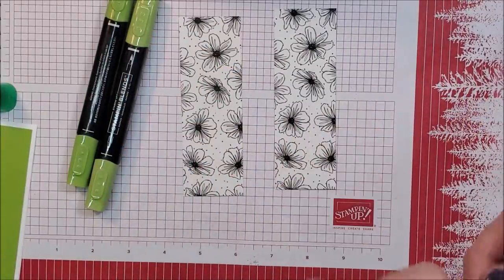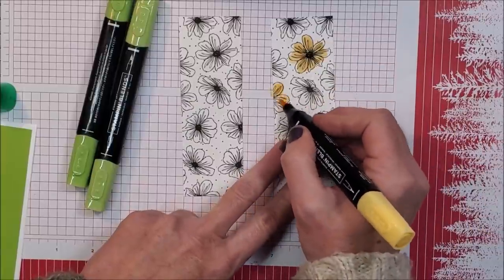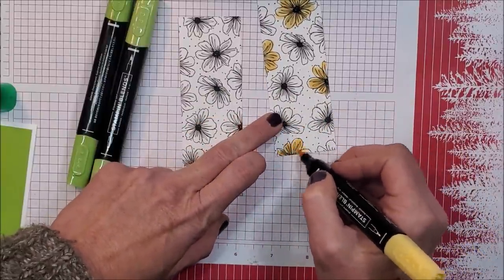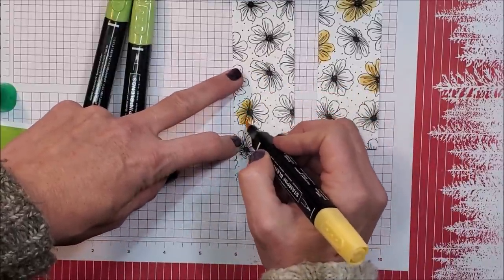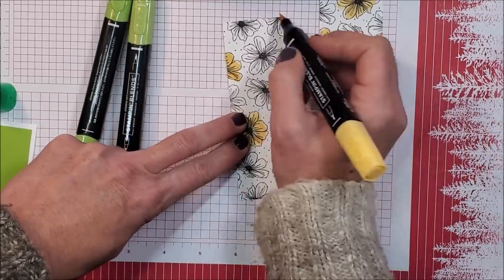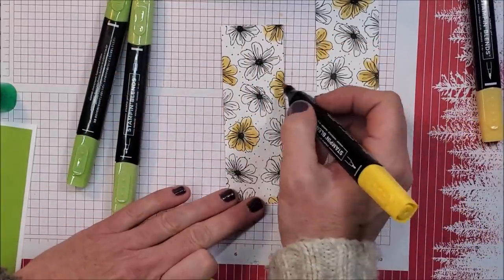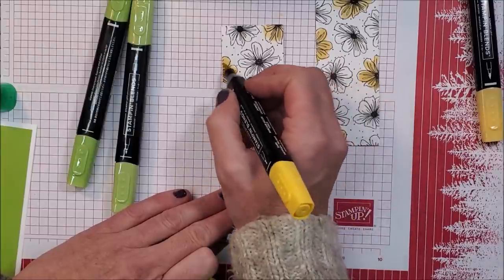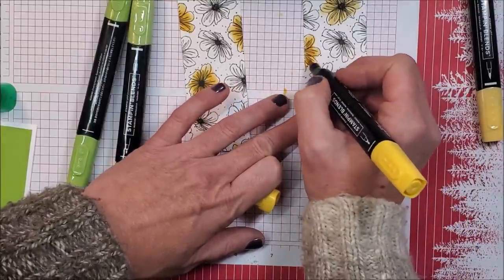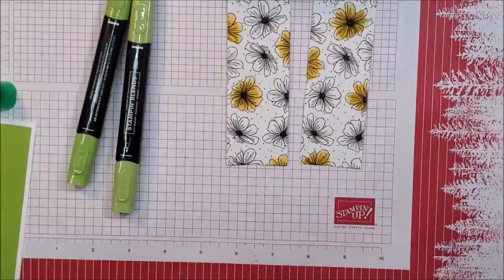I have my dark and my light daffodil delight, and I'm going to start with my light and just quickly color. I'm not being super precise — I'm not trying to go outside the lines, but I'm definitely not being exact here. It's going to be pretty, a nice quick card, and sometimes we need quick cards. Then I'm taking my dark daffodil delight and going right on top of the centers, just adding those different shades — easy, quick.